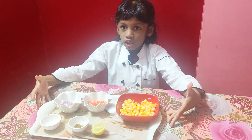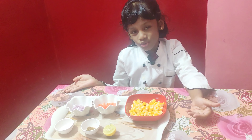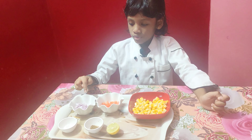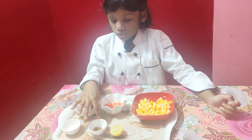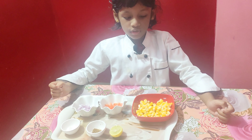A corn chaat. Corn chaat is very good. We are going to make a corn chaat using corn, tomatoes, onion, salt, chaat masala and lemon. Let's start cooking.